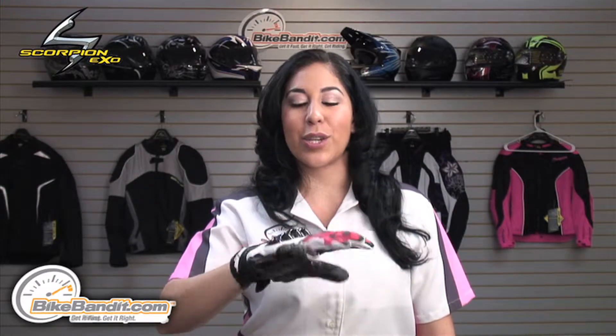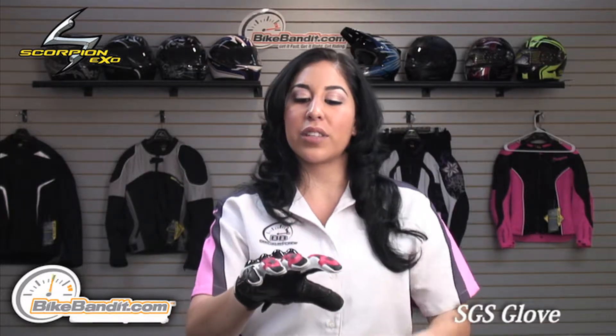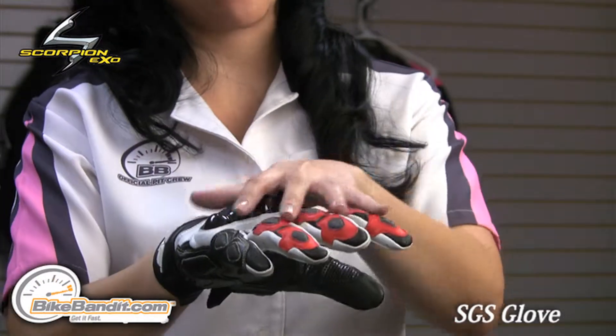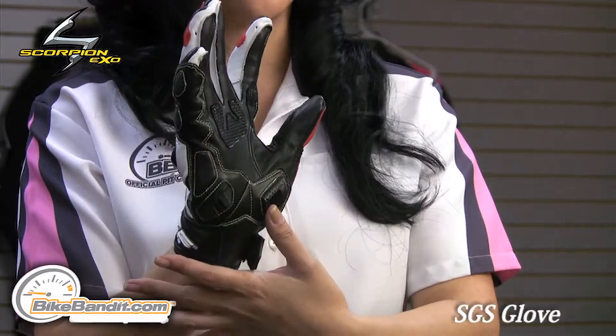Christina here for Bikebandaid.com. In this video, we're looking at the Scorpion EXO SGS leather glove. On the top part of the glove, it's constructed of a top grade perforated and non-perforated leather. And on the inside of the palm, it's constructed with a kangaroo leather.